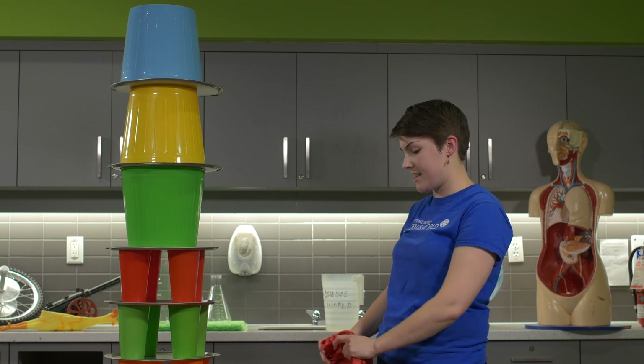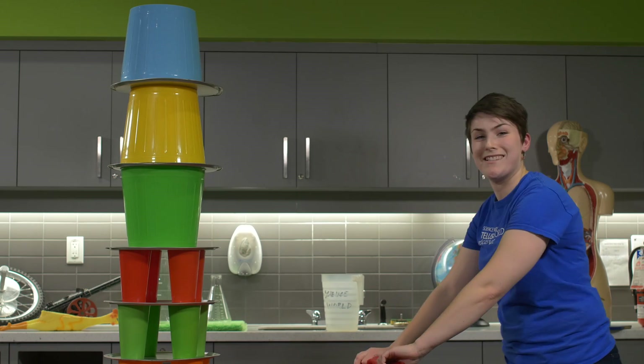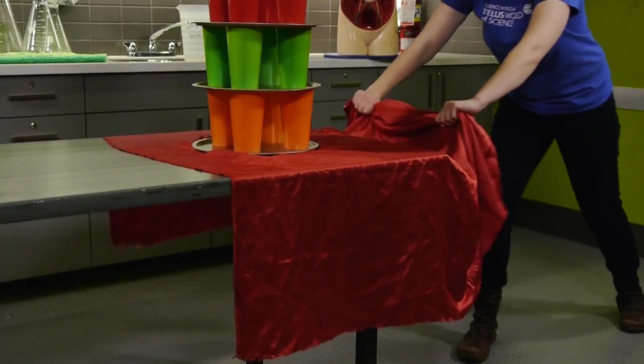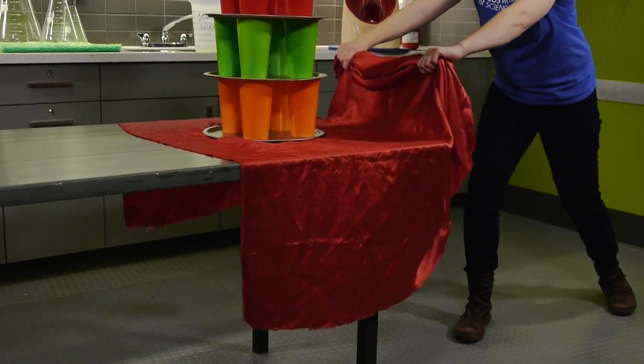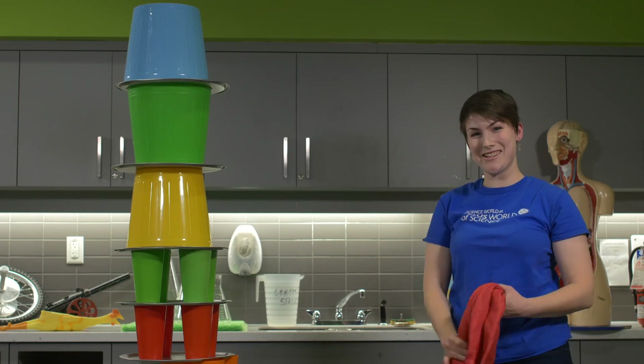That's only if I do it just right, and in all honesty it's been a while, so let's see how it goes. Three, two, one. And the tower stays standing. Thanks, inertia.